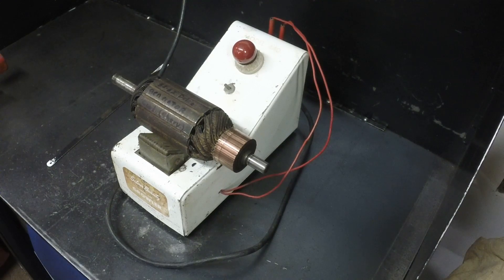This is going to be a video on how to test a generator armature. This will do starter armatures also.